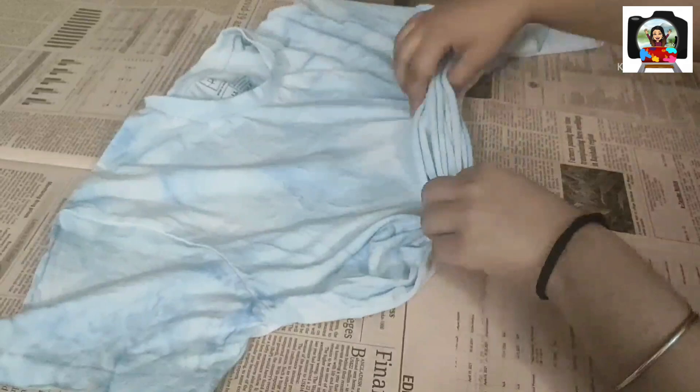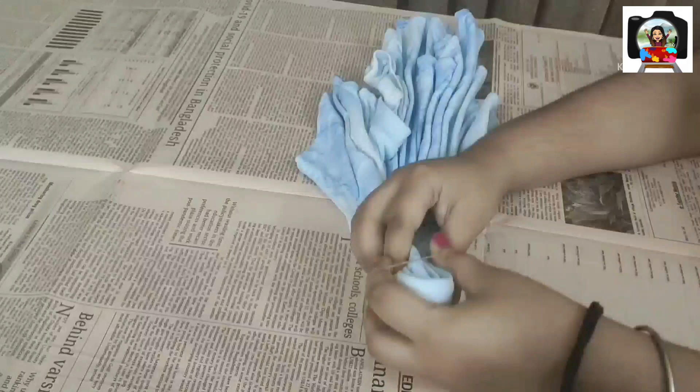Post washing the t-shirt I realized that the color was too light, so I decided to try a different tie-dye technique this time. After flattening the t-shirt I am creating pleats or doing the fan fold from one side of the t-shirt and then taking a turn and completing the fold on the same side.